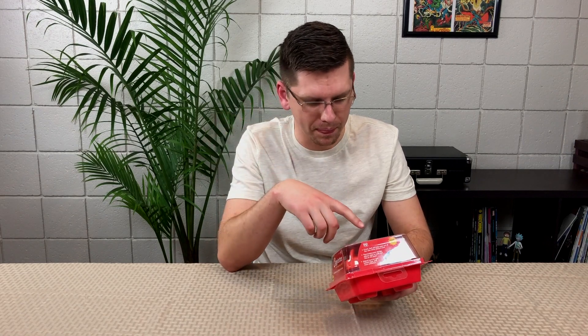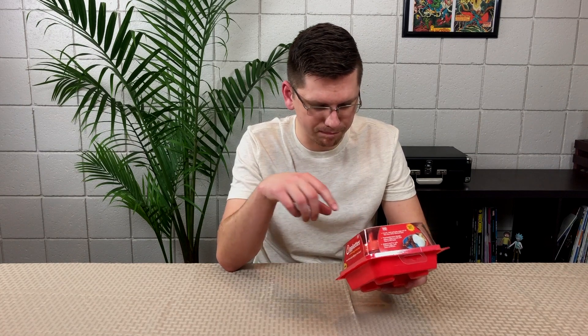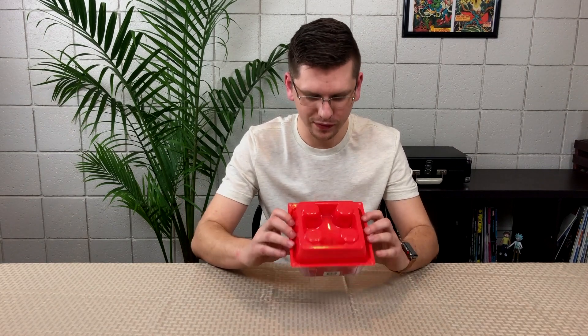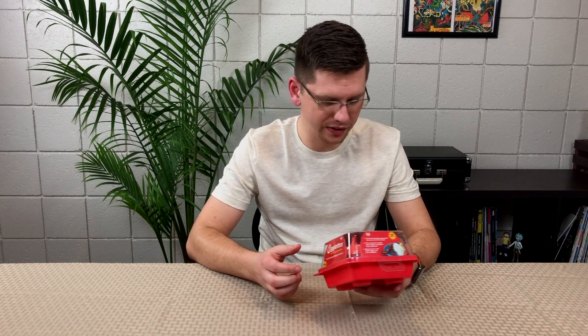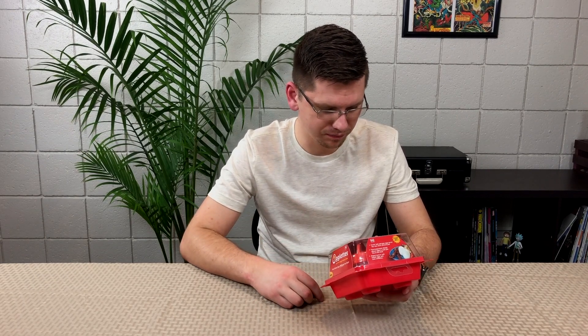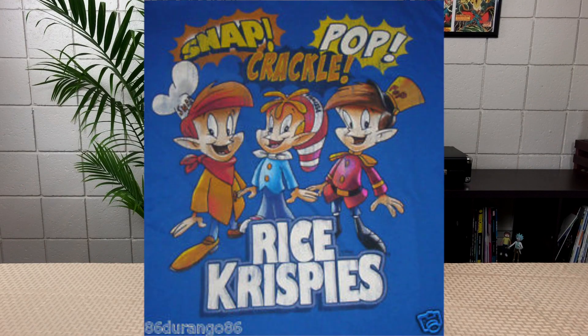I'm a huge fan of hard-boiled eggs — I eat tons and tons of them. It's the greatest snack. I really, really want this to work. Kind of going through the packaging, I love it — it looks like a carton of eggs, that's kind of funny. Their slogan caught my eye: 'Crack, boil, pop.' Now does that sound familiar? Kind of weird.